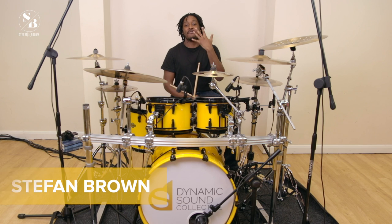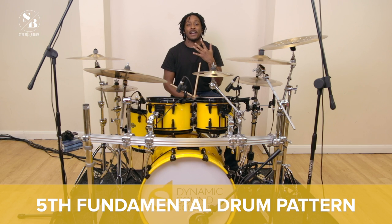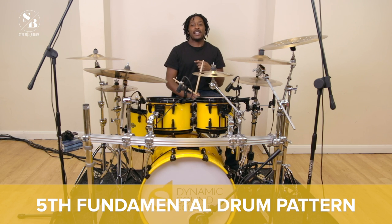Welcome back guys, here we are at number five of our fundamental drum patterns. We're going to get right into it, but just before we do, please smash the like button and subscribe to my YouTube channel. Love you all.